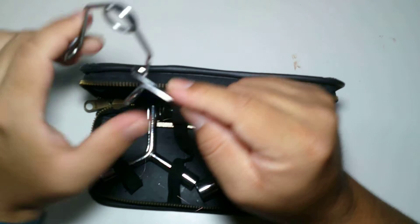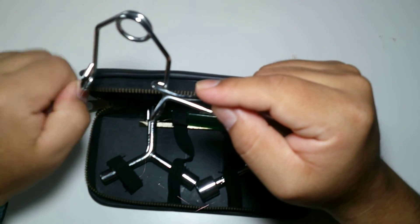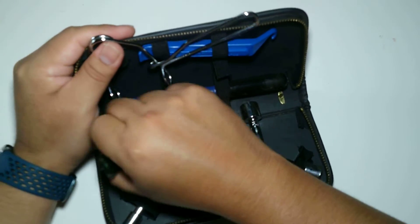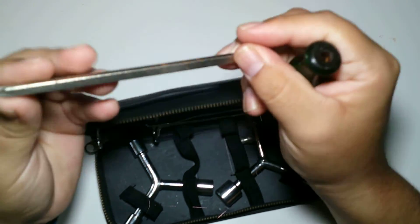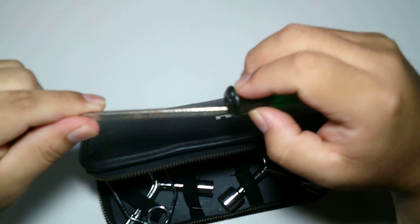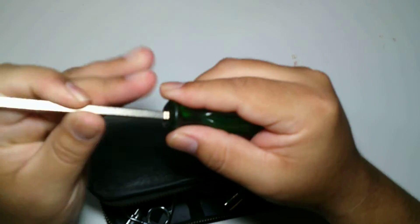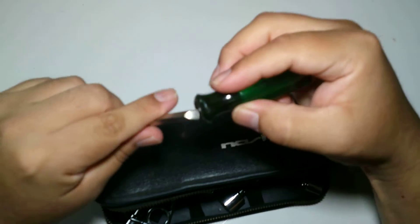It holds the caliper in place while you pull the wire, and then you tighten it with your screwdriver. It's also got a double-sided screwdriver — Phillips on one side and flathead on the other. You just stick it in here and it works perfectly.